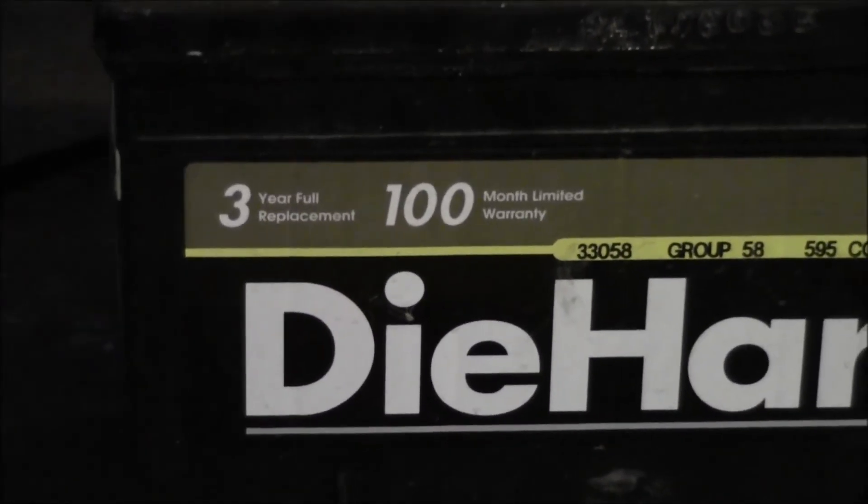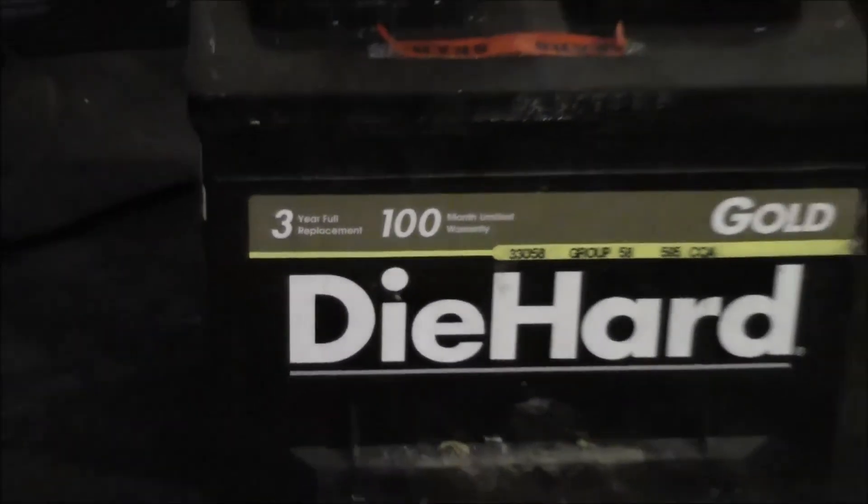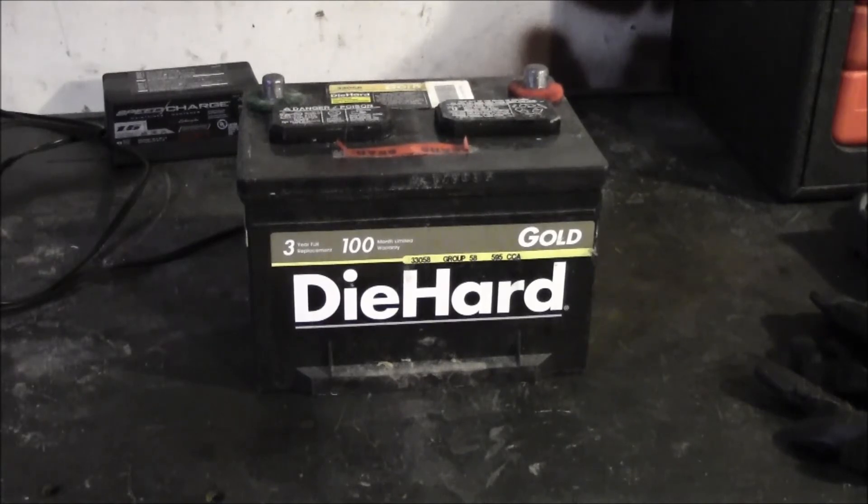It had a three-year warranty and made it pretty far past that. You've really got to give some thought to using a battery maintainer, because it can really significantly extend the life of your battery.